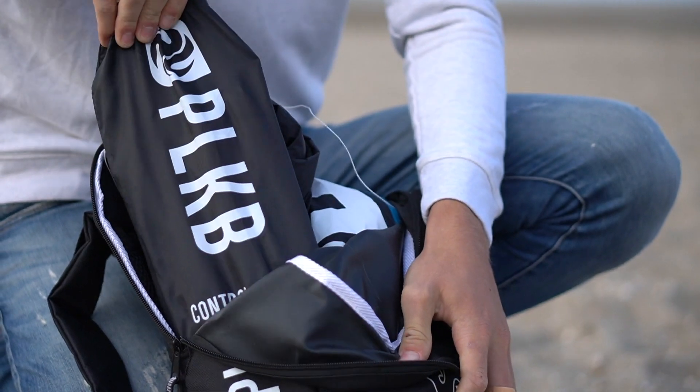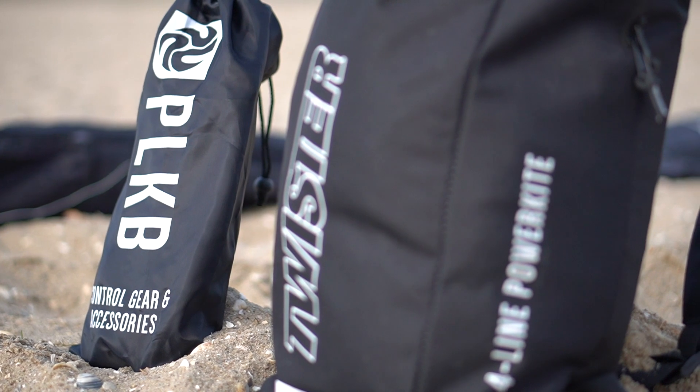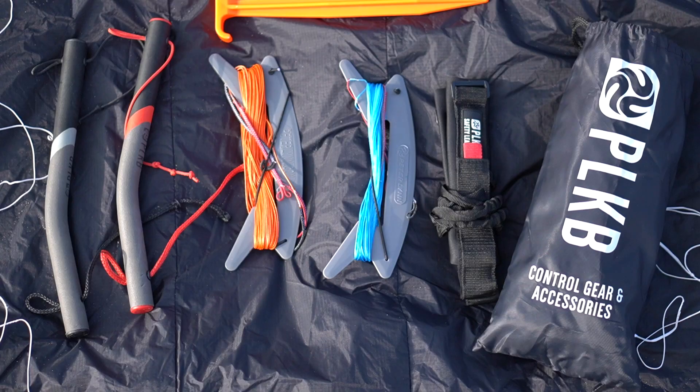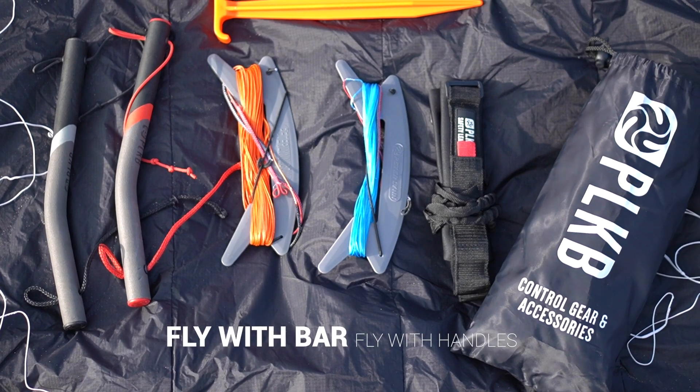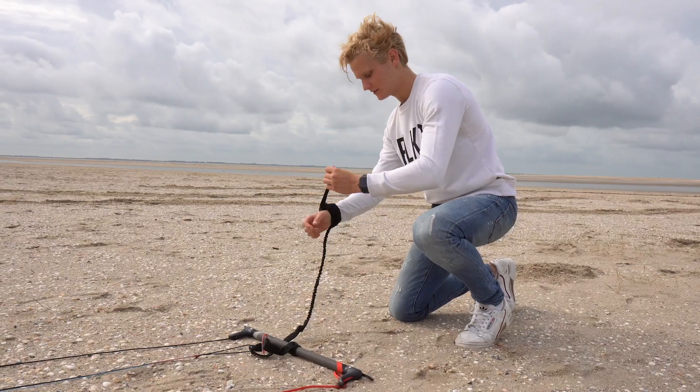The Twister comes super complete with a large range of accessories and features, such as dirt outs, bridal fixator, and a mesh covered leading edge to prevent dirt coming in. You can choose to fly with either handles for precise handling or a bar for super easy handling.